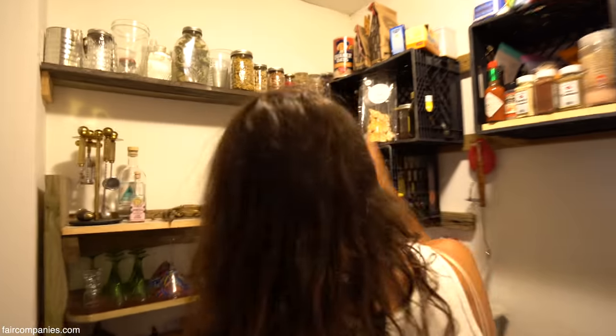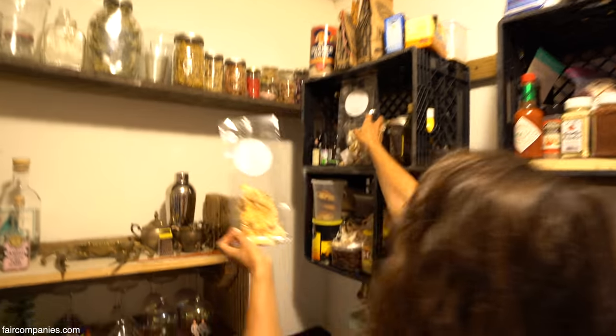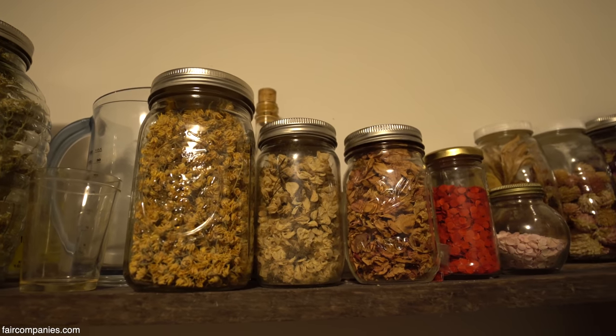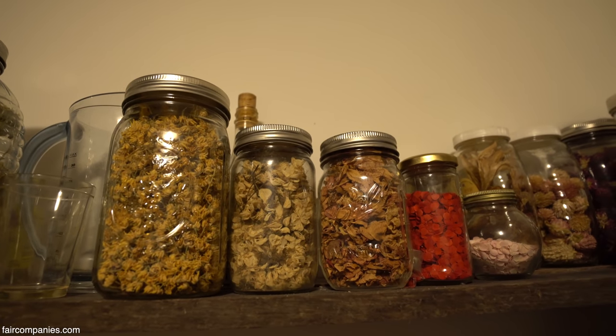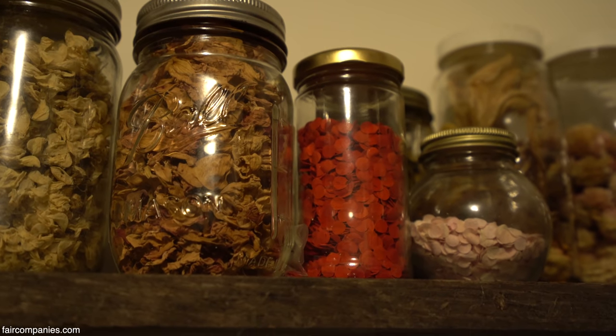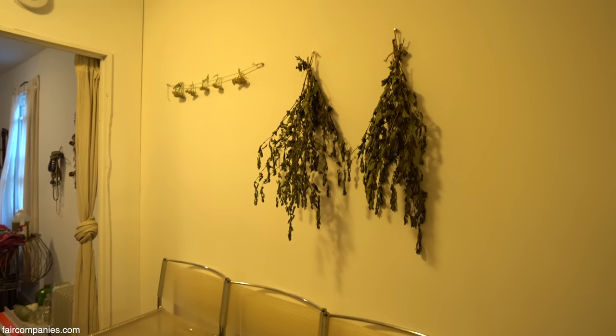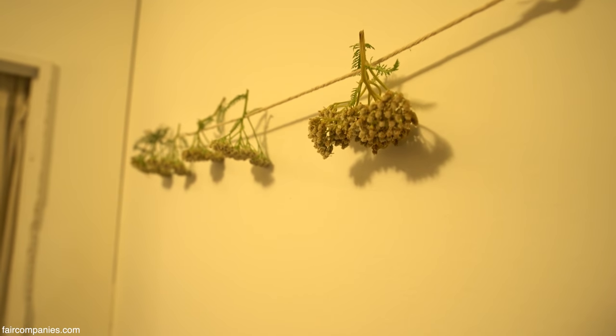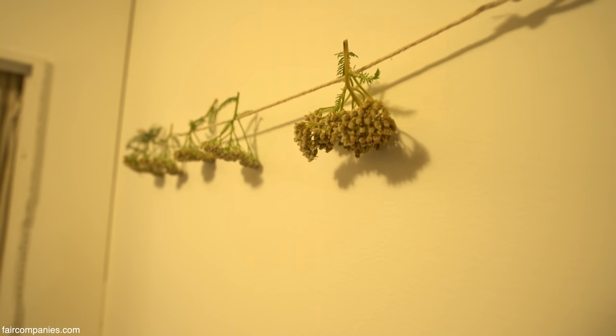I forage. I've got a lot of dehydrated mushrooms, little forage things — yarrow from the garden, linden from a tree down the block, rose petals from the beaches. I do have a garden, and this is some lemon balm and more yarrow drying to use for tea or whatever other concoctions we come up with.